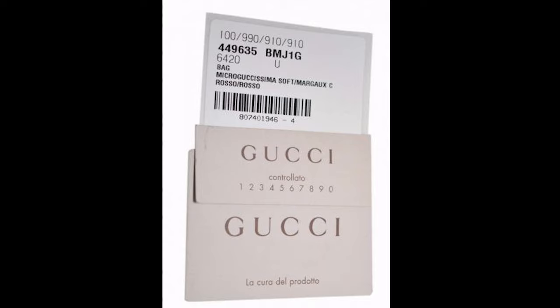New bags also have a label on the inside with a QR code, which I'd encourage you to check over just relying on the card. If a controlato card or information card does come with the bag, still take a look at it. But you can't base authenticity on just one factor — you have to look at the comprehensive picture, which is why we go through the full four-step checklist to authenticate a Gucci handbag.